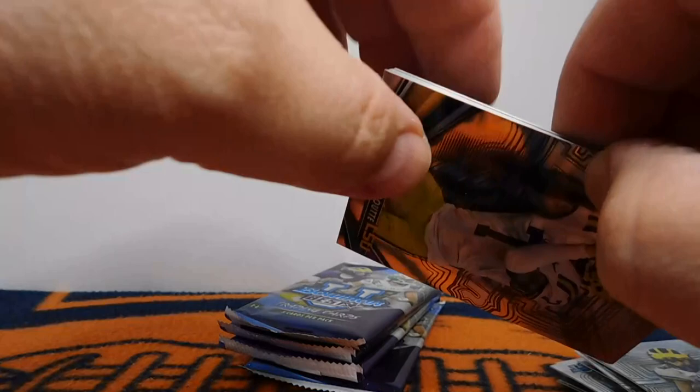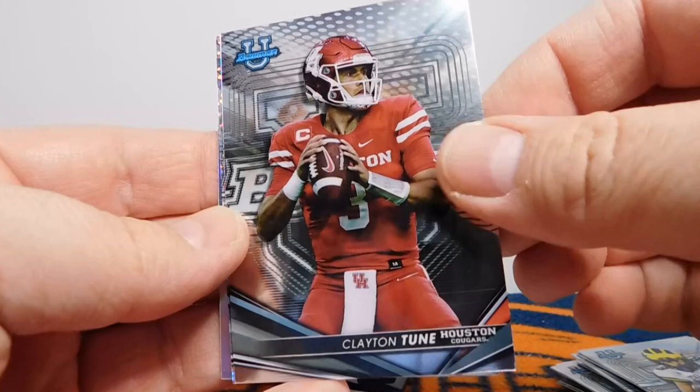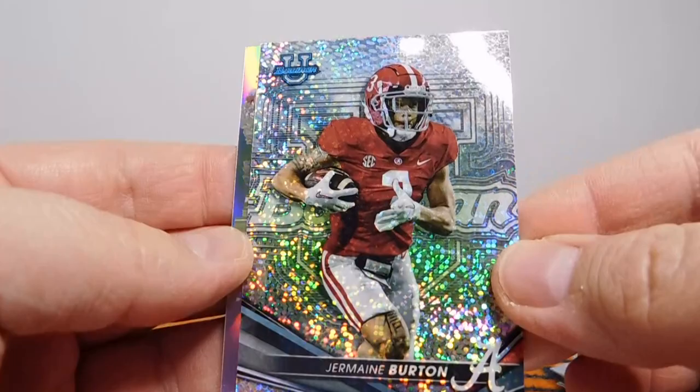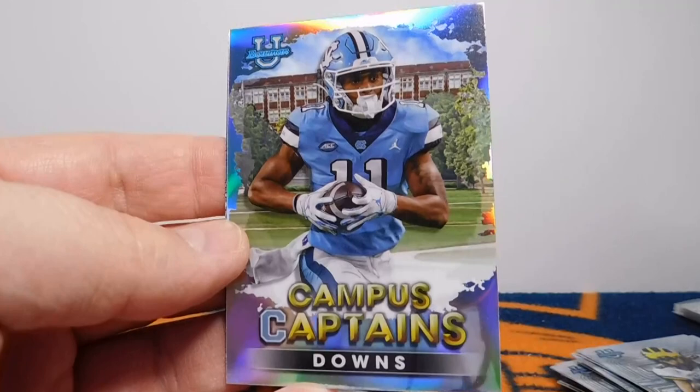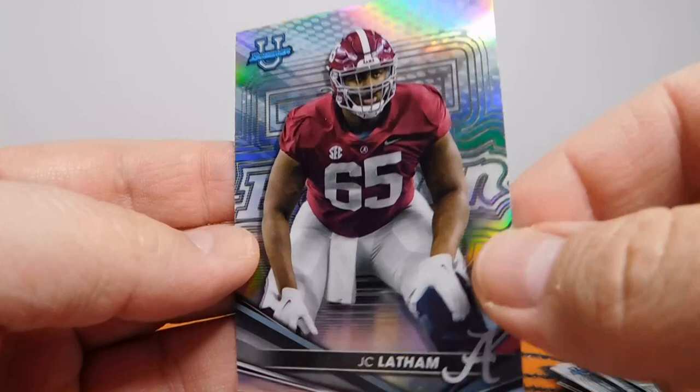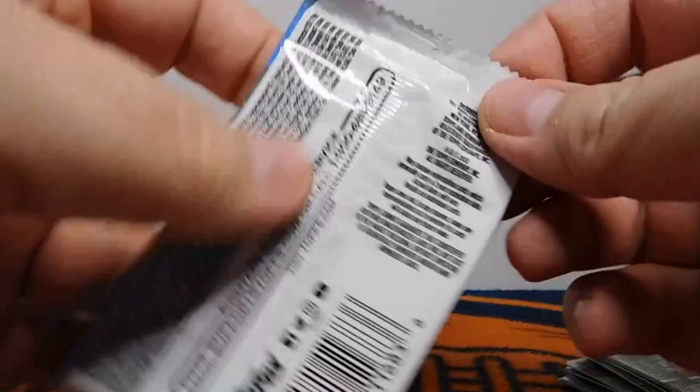What do you guys think about this compared to Bowman Chrome U? I really like both of these. Clayton Toon from Houston. Ooh, there's a nice pretty card right there — I'm not sure if that's numbered. Nice sparkly card, though. Don't know the name of that one yet — that really pops. That's a pretty card of Jermaine Burton. Then Downs Campus Captain — Josh Downs. And J.C. Latham right there. Shocking — Alabama. A lot of talented players over there.